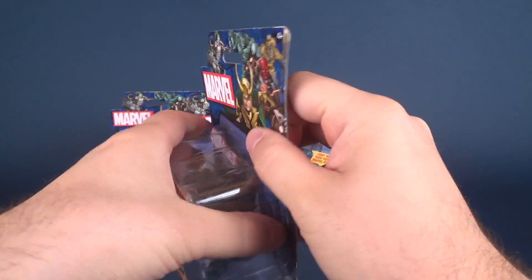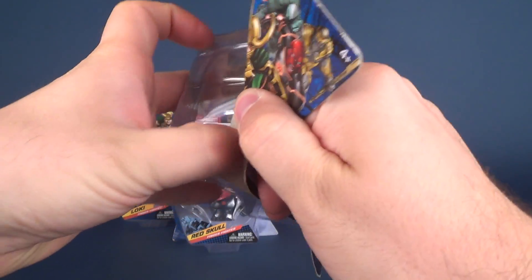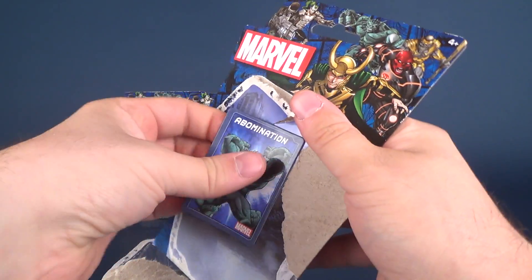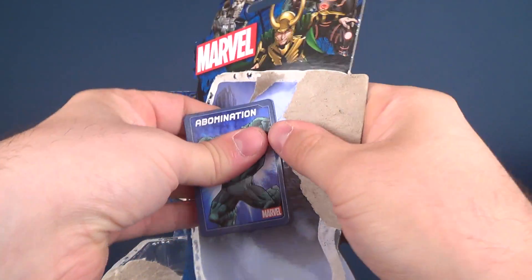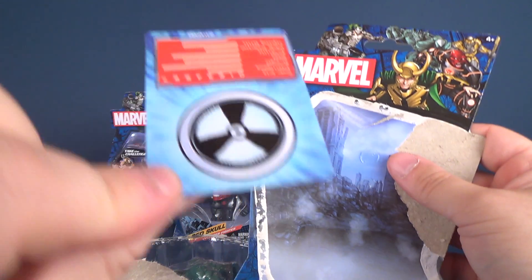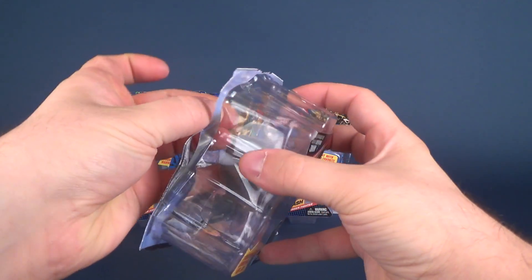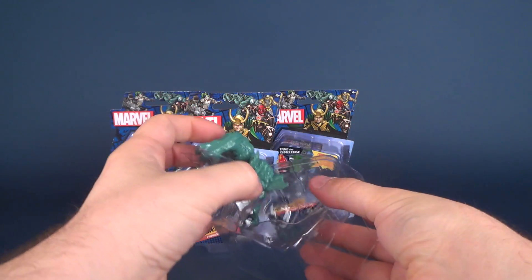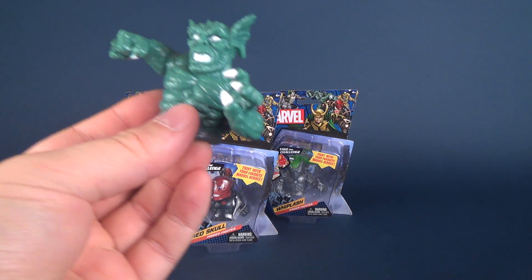I'm going to open these up. Last time with the heroes I simply took a break, opened everything and came back. This time I'm going to take them off individually. I have to be very careful with the card that I don't accidentally rip it. There's the back of the packaging. And let's take Abomination out of his packaging, take the front insert off — and there you have Abomination.